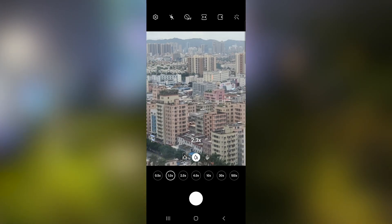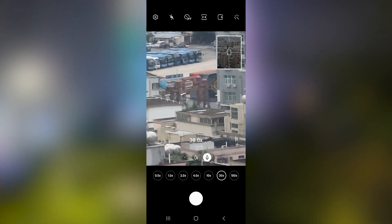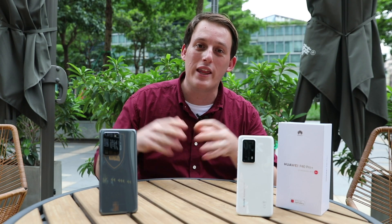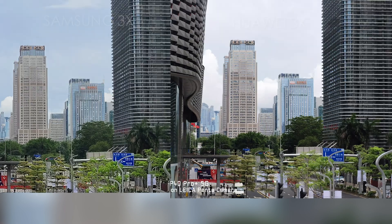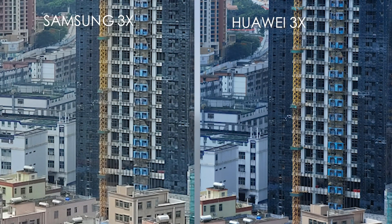In actual use, the zoom experience of Samsung is smoother than that of Huawei. Various zoom parameters are displayed directly, you can tap to reach the needed zoom level, and swiping to change zoom is quite smooth. When adjusting the P40 Pro Plus to 3x or 9x, obvious image jumping can be seen, indicating two telephoto cameras are involved. Evaluating both devices at the same zoom level, the Huawei P40 Pro Plus's 3x optical lens delivers excellent imaging quality and details, while the main camera of the Samsung Galaxy S20 Ultra shows slight algorithm defects.